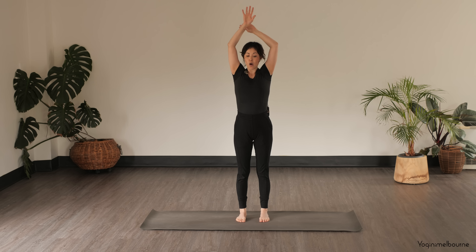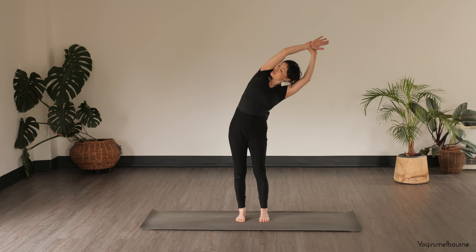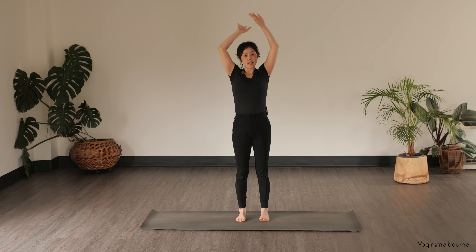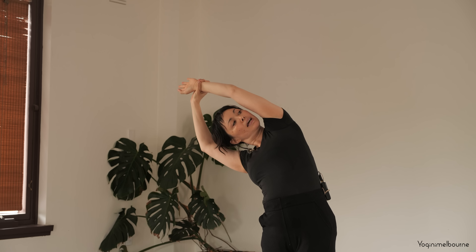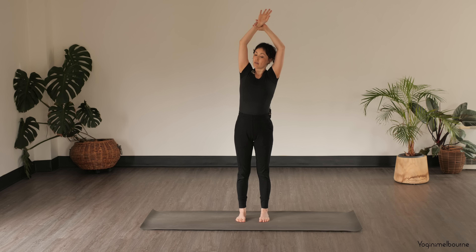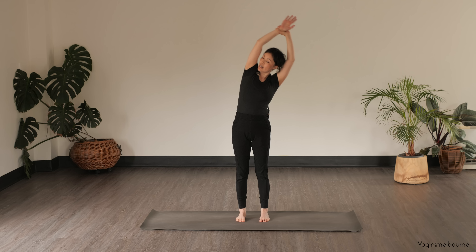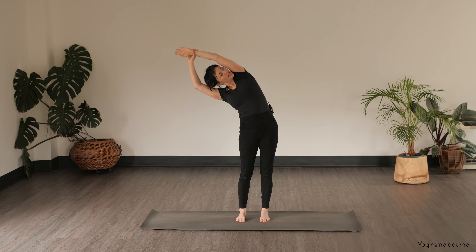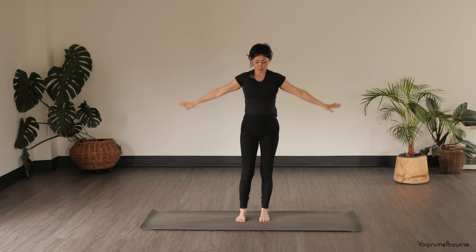Reach the arms up, take hold of the right wrist, and take a side bend to the left, turning the eyes to look over towards the right. Inhale back through center. Take hold of the left wrist, inhale, and then as you exhale extend over to the right, head turning to look to the left. Inhale center, take hold of the right wrist, side bend to the left as you exhale, looking to the right. Inhale center, take hold of the left wrist, exhale, side bend to the right, and then coming back to center, releasing the arms down by your side.